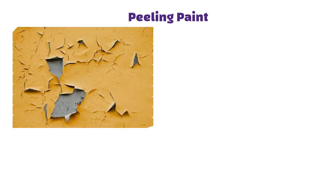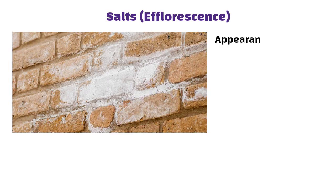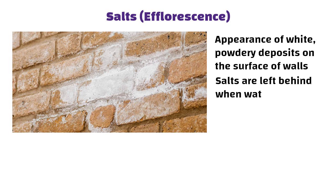Peeling paint occurs when paint loses its adhesion and starts to flake, bubble, or come off the wall surface. Efflorescence refers to the appearance of white, powdery deposits on the surface of walls — these salts are left behind when water evaporates from the masonry.